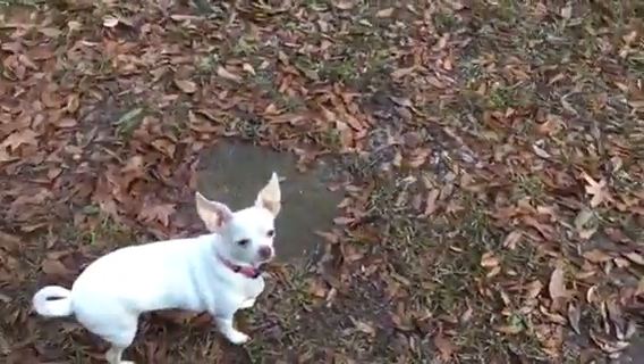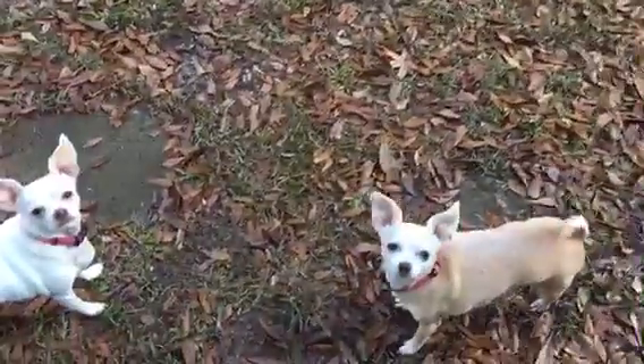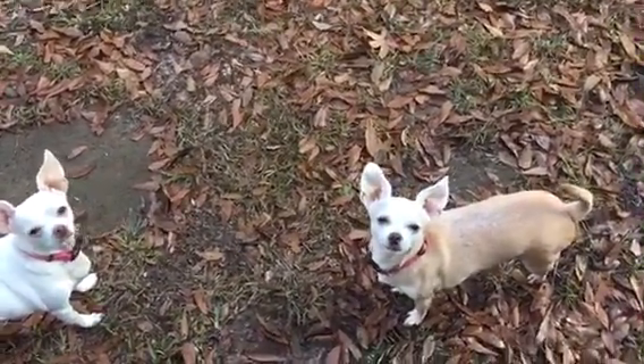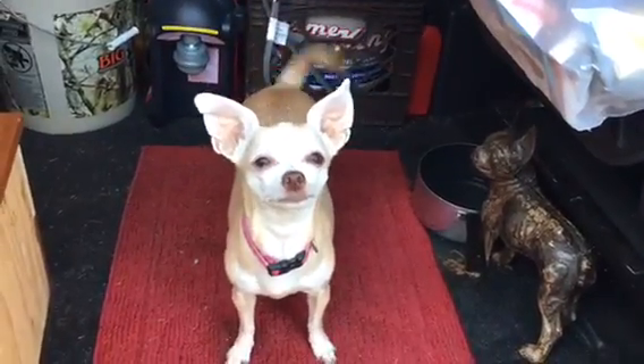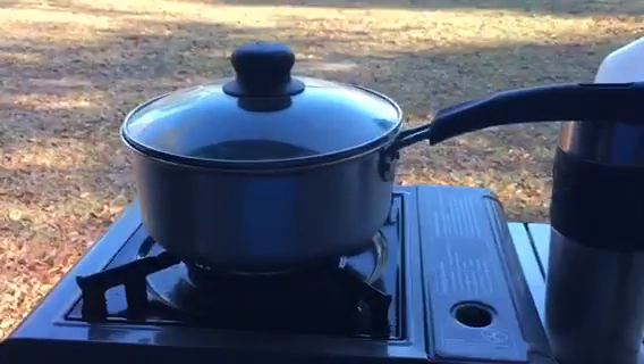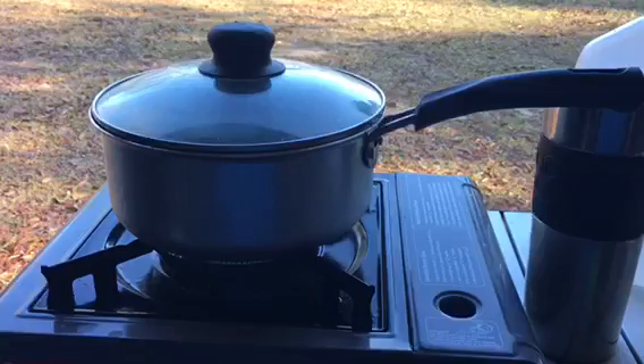Where's the other one — there she is. You want cookies? Let's go, you hungry? Yeah, coffee water is on, be hot here in a little bit.